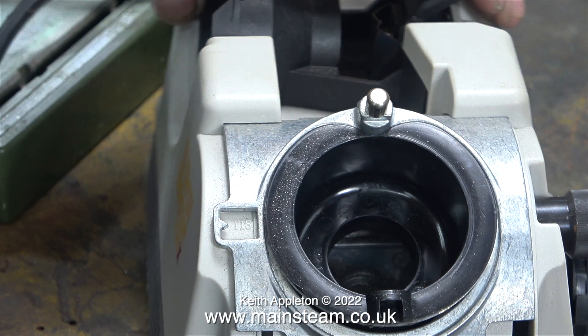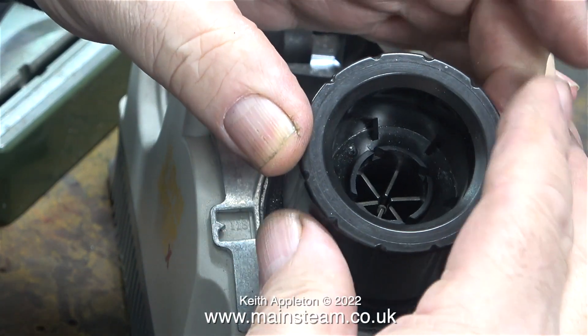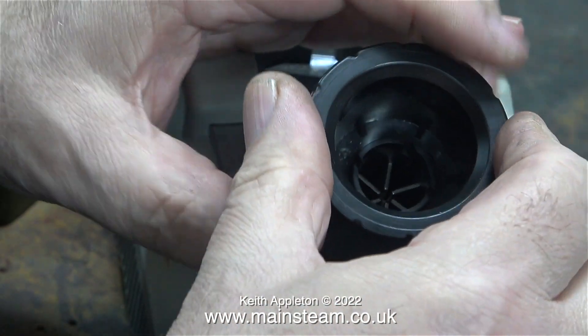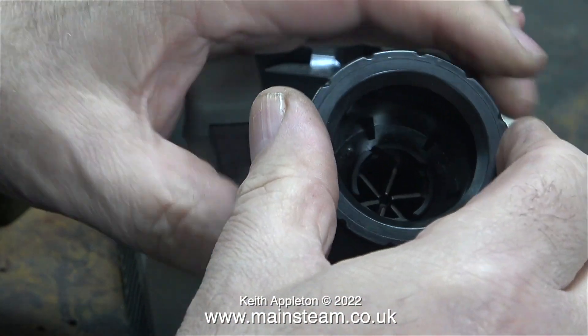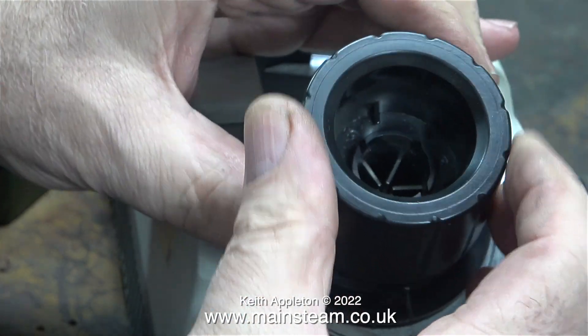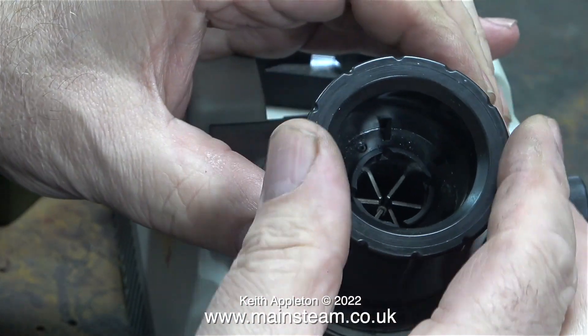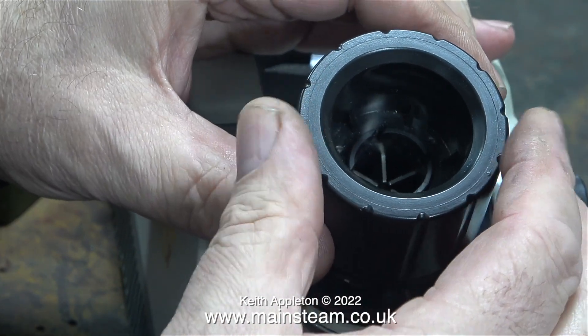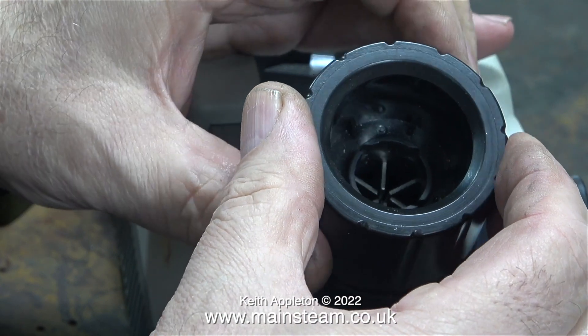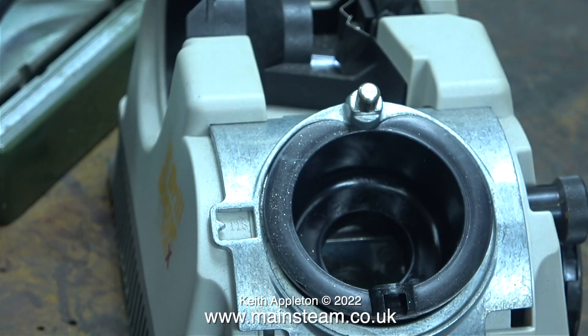You then fit the chuck into this part of the machine and switch on the motor. The next thing to do is just rotate the chuck a few times until the diamond cutter inside the body of the machine sharpens the drill. In no time at all this 3.1 millimeter drill bit is just as good as it was when I first bought the set.